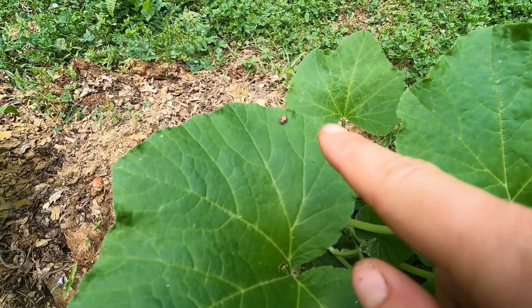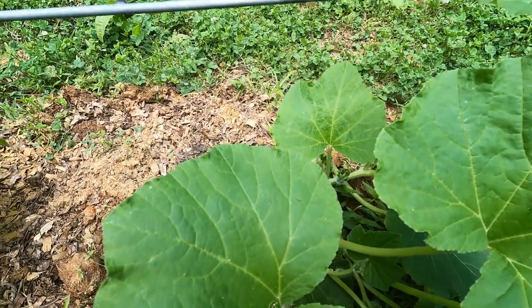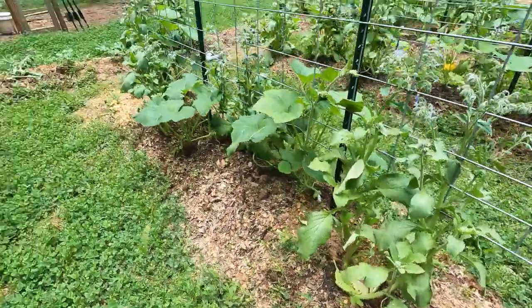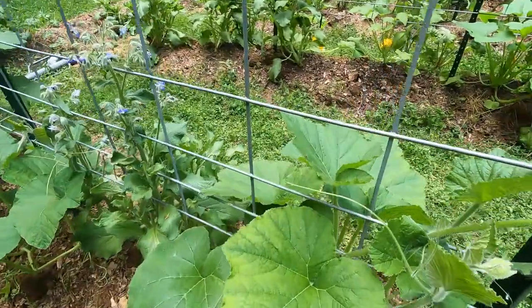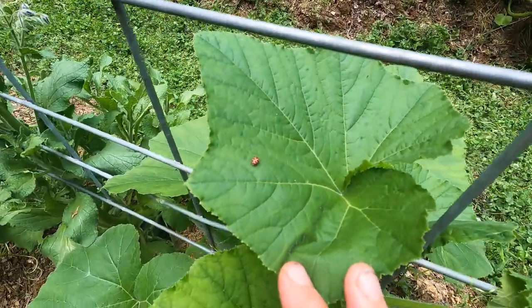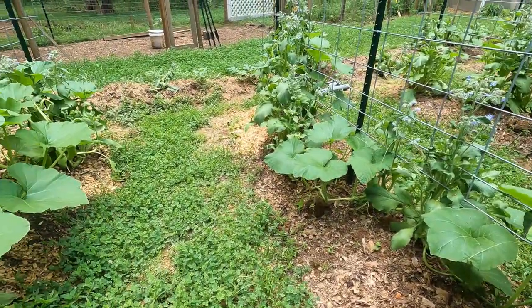Look — one of those little pink lady beetles! Aren't they pretty? And here's another one — how fun! That makes me happy.